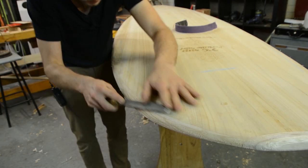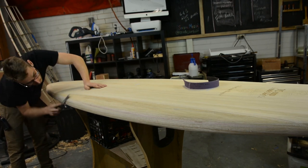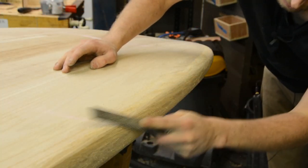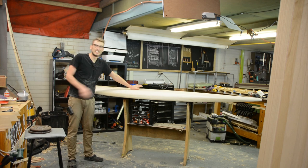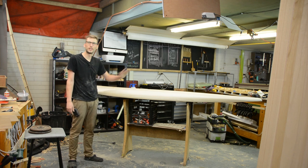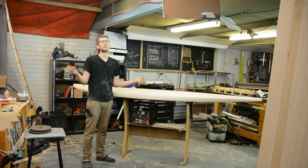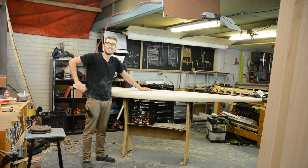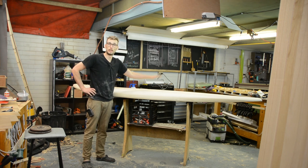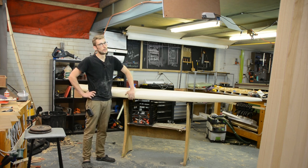We just continue that all the way along the top and the bottom, getting everything smoothed out. That is the shaping process — we'll sand the entire thing, make it perfect and smooth. Sanding doesn't need to be in this video because we've all sanded something at least once. We'll be done with this SUP in the next video, where we're going to be fiberglassing it as well as installing its hardware. Really close — one more video, one more step. Can't wait to get this thing out in the water because it is coming up really nice.